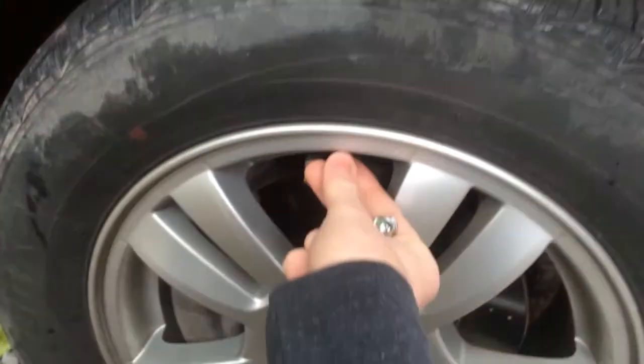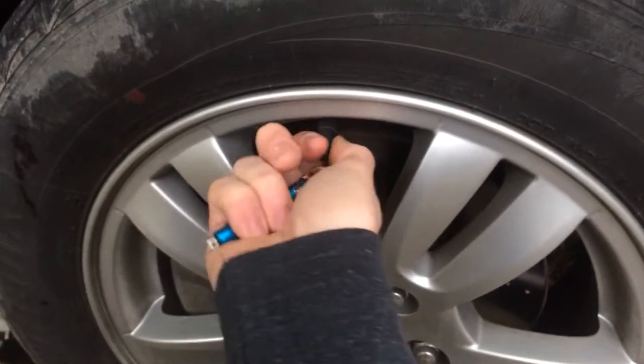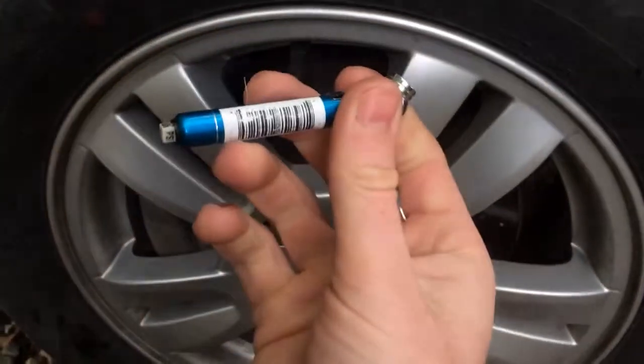Then go around to each tire and check the pressures. If you need some more, go get an air compressor. Most gas stations have air compressors for free. Fill it up and just check it again.